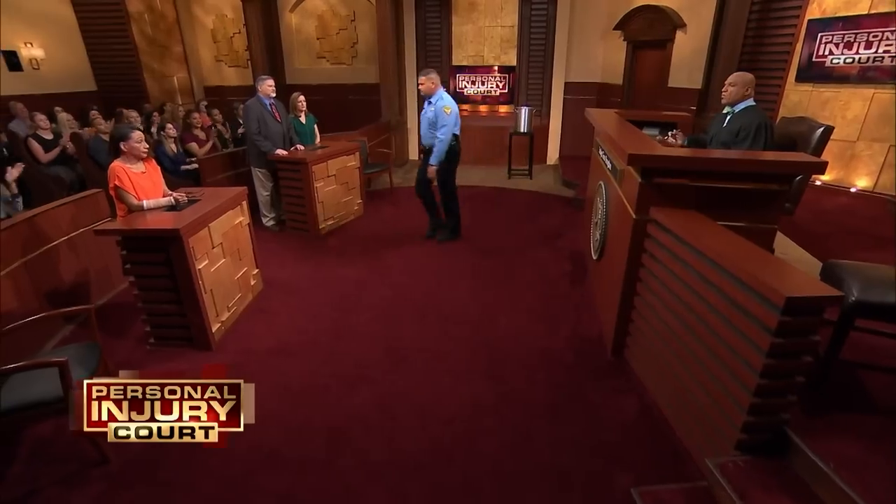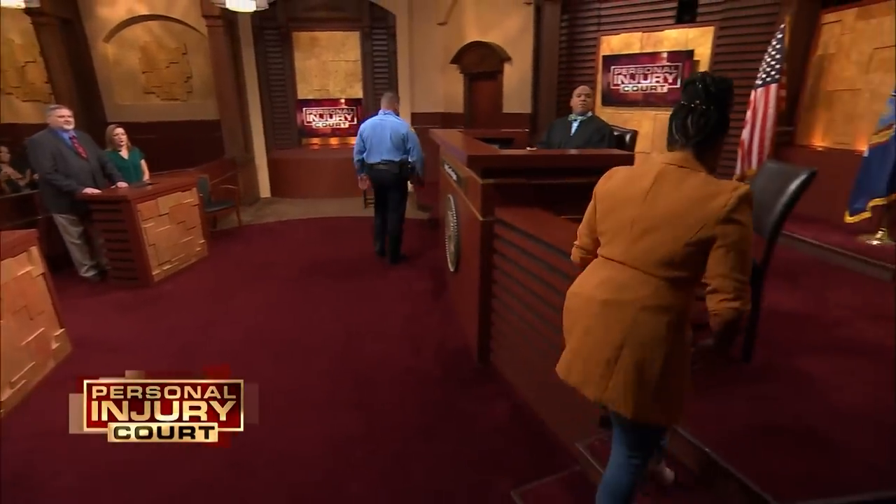Folks, to further understand the proper way to fry a turkey, this court has consulted Food Network personality and celebrity chef Tregay Fraser. Chef, what's the biggest mistake that people make when they're trying to fry a turkey? Your Honor, you need to make sure that the turkey is 100% thawed out — through and through. I actually have a video to show you what happens when you put a frozen turkey into the fryer. Let's take a look.